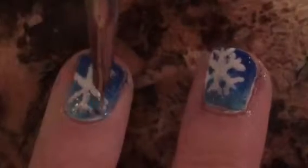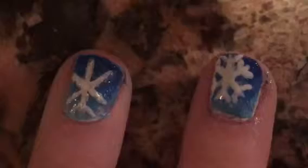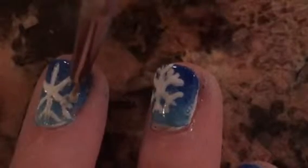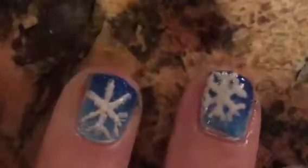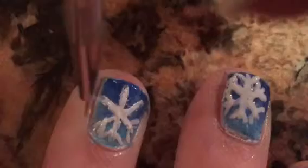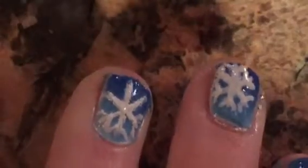Next, with your striper, you are just going to want to add little lines towards the tip of each stripe you did to make it really look like a snowflake, like that.